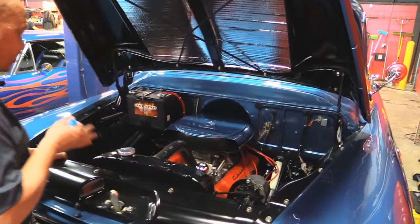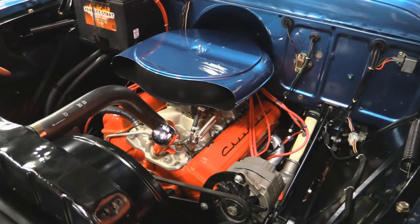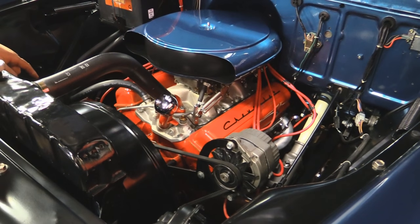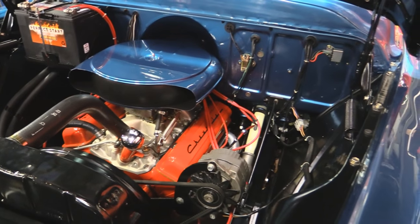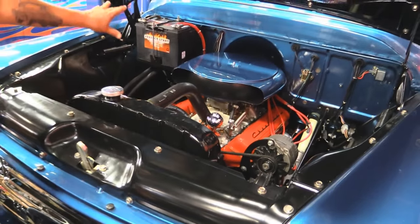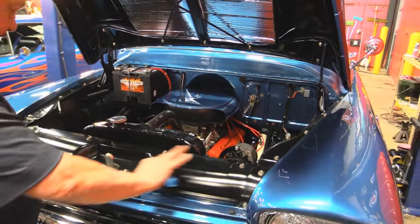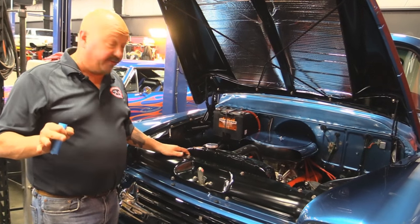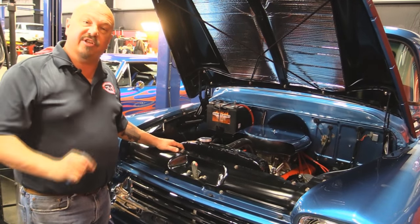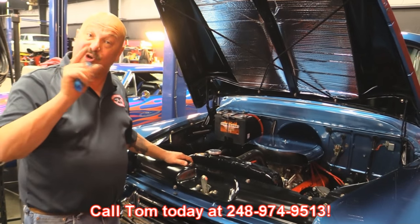Let's get under the hood and check it out. Under the hood of this baby — numbers matching 283. It's got a Holley carb sitting on top, electric choke, vacuum secondaries. She does have some jet-coated headers on her. MSD is running the spark on the distributor. All the wiring looks great. Look at the paintwork on top of that radiator — it's got the Cadillac air cleaner. Paintwork on the firewall is beautiful. The inner wheelhouse is beautiful. They left the battery in the stock location, which is cool. I guarantee you take this to any show, pop the hood, and you're winning trophies. She's absolutely gorgeous. Give us a call at 248-974-9513 and let Vanguard Motor Sales park this dream in your driveway.